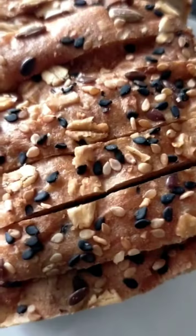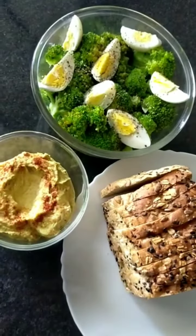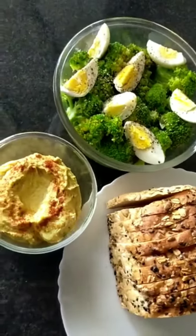These are multigrain breads. Easy life, healthy life. Eat healthy.